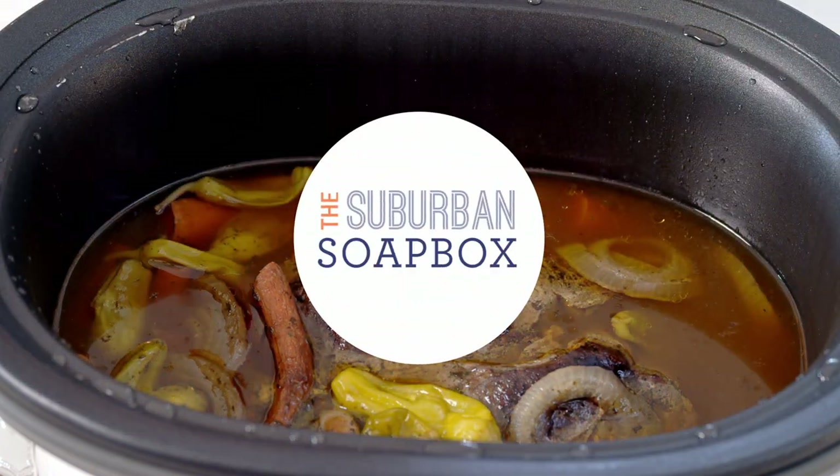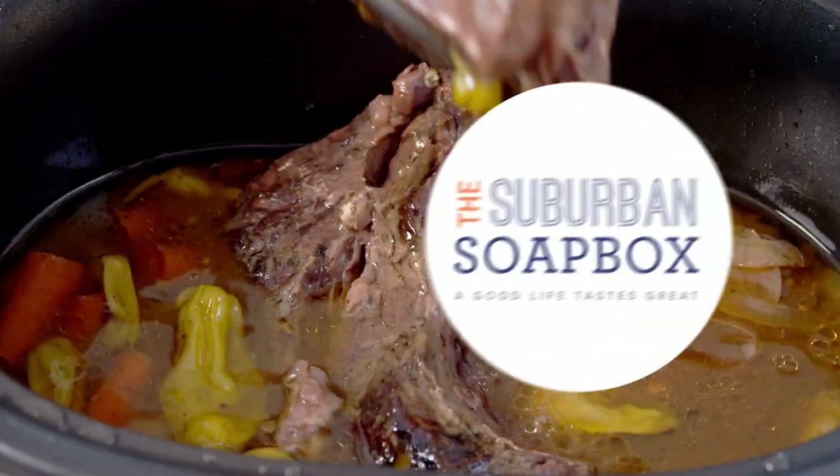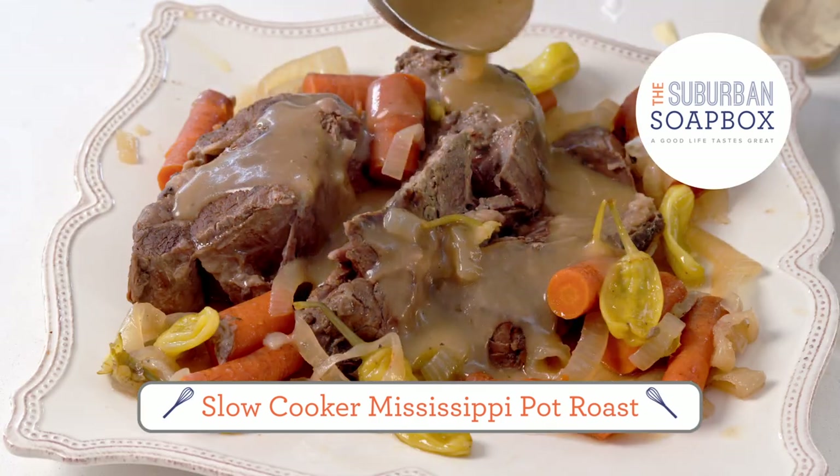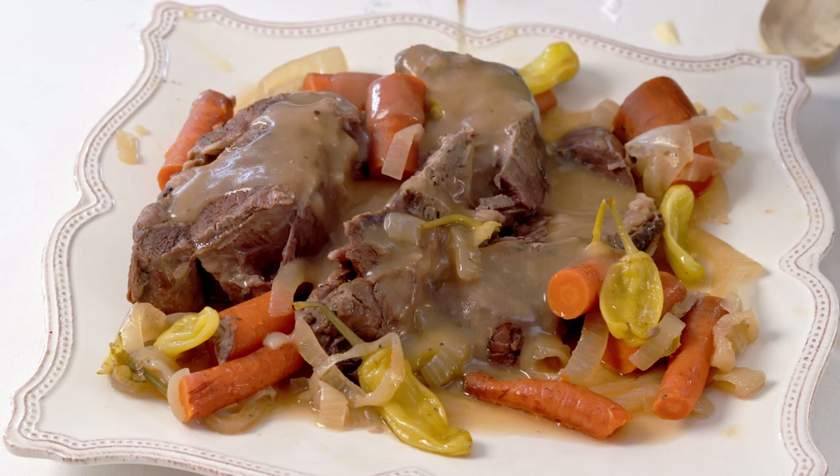If you're looking for an easy slow cooker meal, this one's for you. This simple Mississippi pot roast is just bursting with flavor and it's so easy to make. Let's get started.